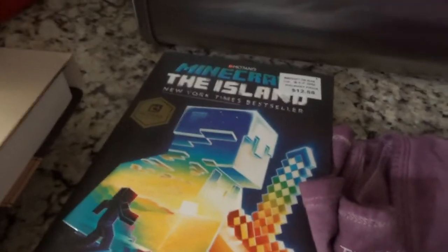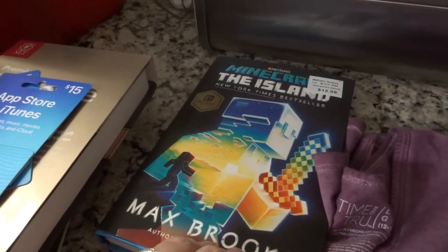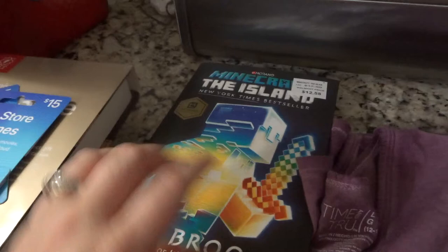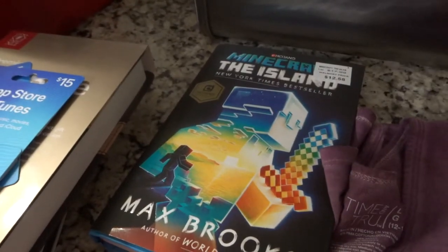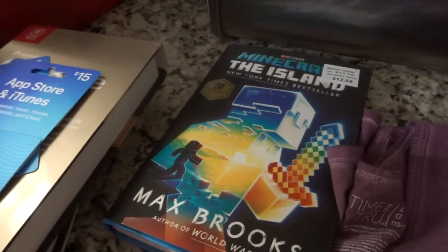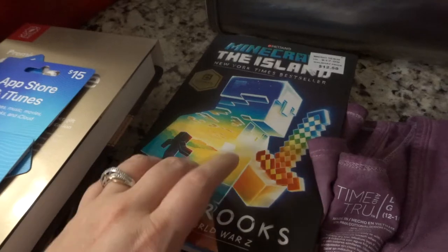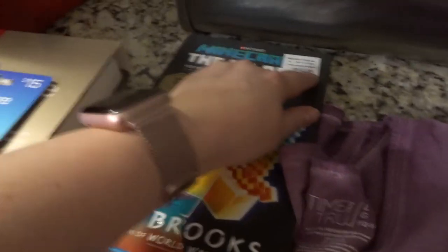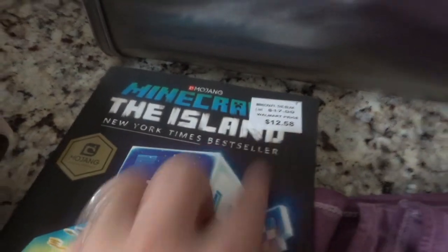My son started reading this book in the store and I would never have thought he'd want it, but the words and the story description were awesome. He was reading it out loud and asked if he could use the rest of his allowance — he had exactly $13 — so I went ahead and bought it for him.